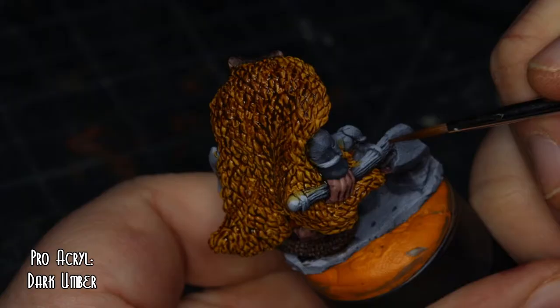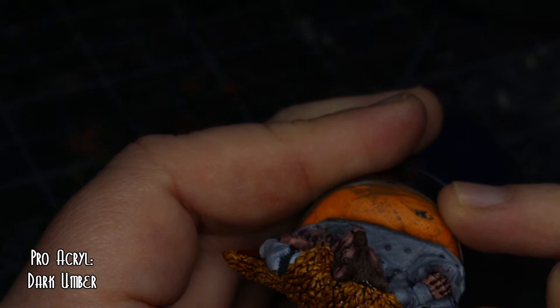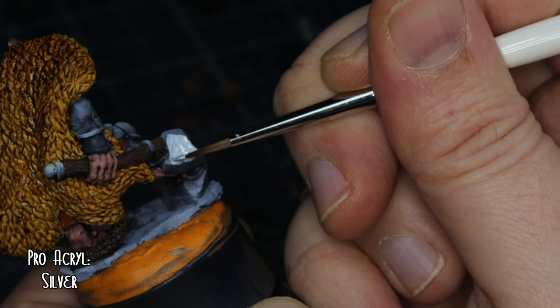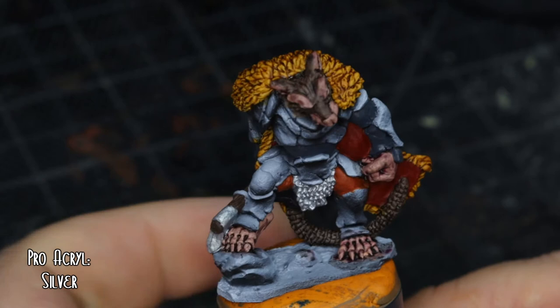For the axe handle, dark umber — no particular reason, it was just the most woody colour I could see in the Pro Acryl range. And then for the axe head and chainmail, a nice bright silver that I had planned to age up a little bit later on.